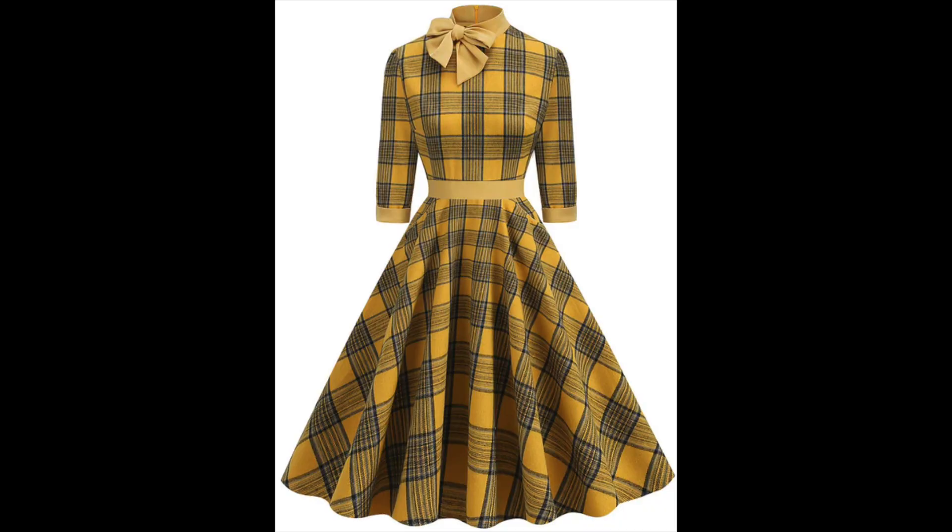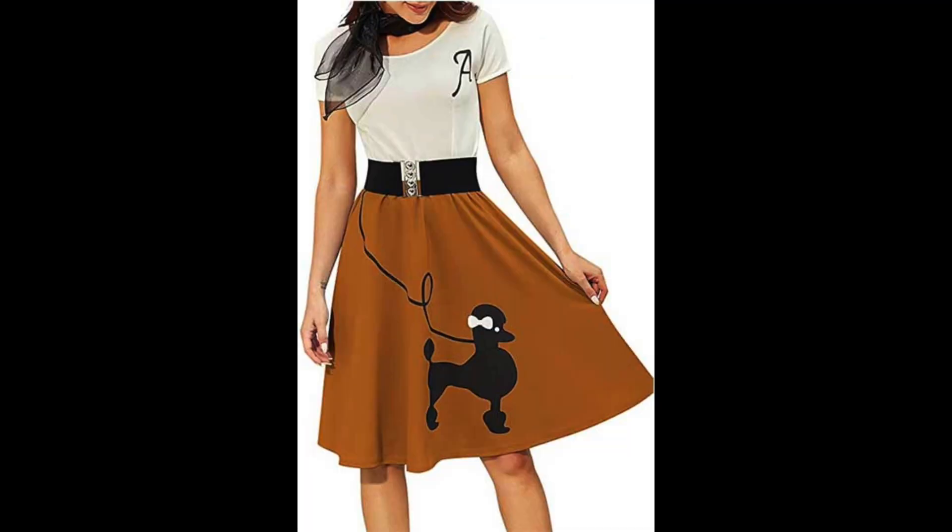The last Halloween section is the fifties, which will have a lot more novelty styles. If you want to look vintage for a function or work event, I think it's just fine. The first one is a mustardy plaid with a bow on top and a belt — looks really cool. You could also do a poodle skirt in dark mustard, orange, or brown.